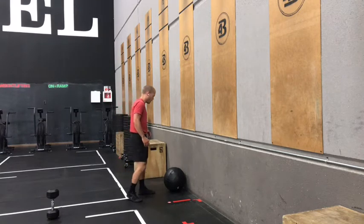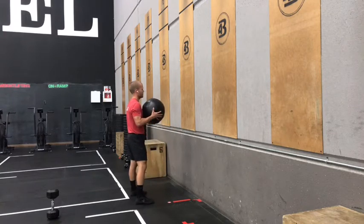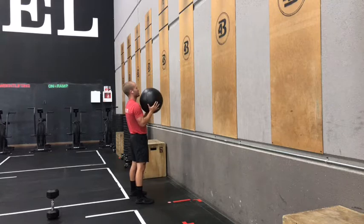On that wall ball, remember, the squat is the most important part, so take as much time as you need in order to establish a good squat position. Body should be about an arm's length away from the wall, and another important thing here is we should be holding this ball all the way up here in front of our face. We don't ever want to let it drop below our chin during these wall balls.